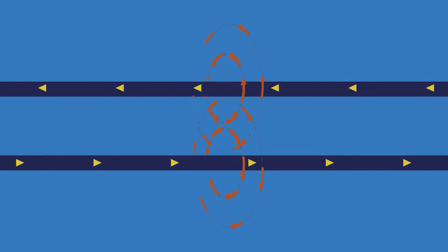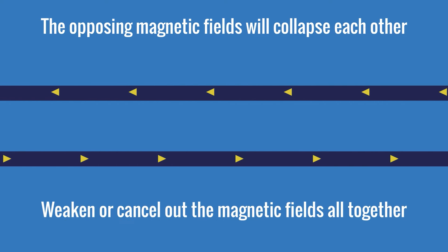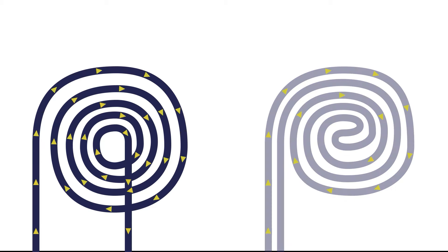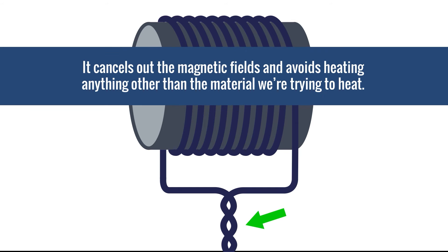It's also important to note that when conductors are placed next to one another with currents flowing in opposite directions, the opposing magnetic fields will collapse each other and weaken or cancel out the magnetic fields altogether. When the fields collapse, they won't generate eddy currents or cause the material to heat, so we want to avoid this when setting up an induction coil. This is also why we want to keep the positive and negative leads running from the induction power source to the material tightly together — it cancels out the magnetic fields and avoids heating anything other than the material we're trying to heat.